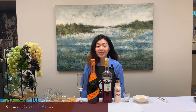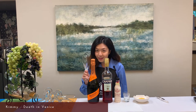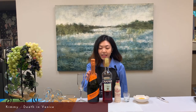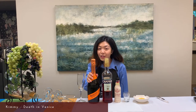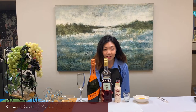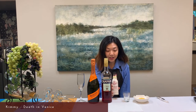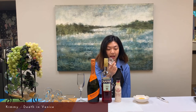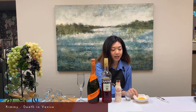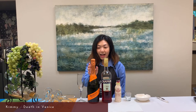Hello everyone! Today I'm going to take you to Italy with a drink called Death in Venice. To make this drink we are going to need a chilled flute glass, some Prosecco — which is an Italian sparkling wine — some Campari, cranberry bitters or you can substitute with grapefruit bitters, a measuring shot glass, and a slice of orange for garnish.